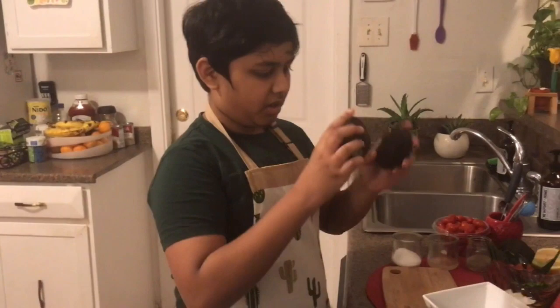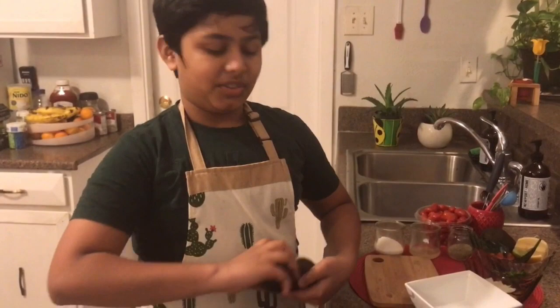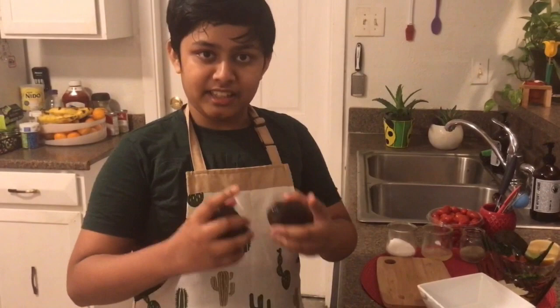I know nothing to do with these avocados except play with them, unless I can make something called guacamole for all the leftover chips we have. Assalamualaikum everyone. This is Musa from Sibling World. Today I'm going to be making guacamole. It's going to be the best guacamole you're going to have — it's better than the store-bought ones.